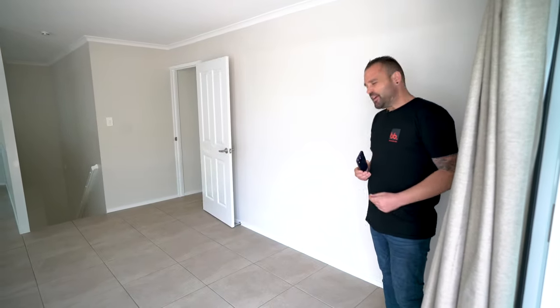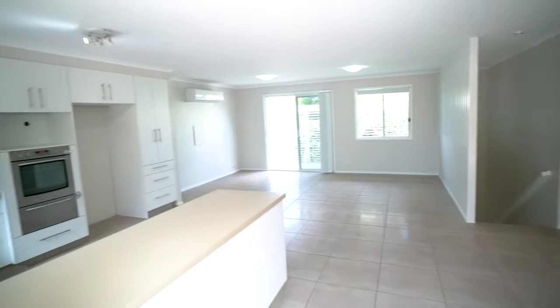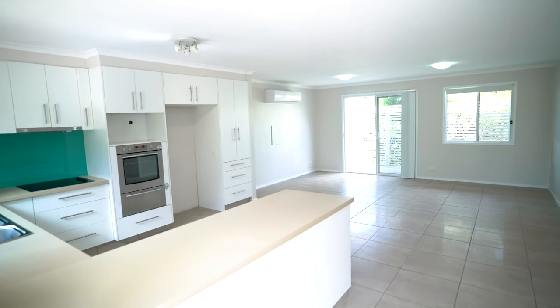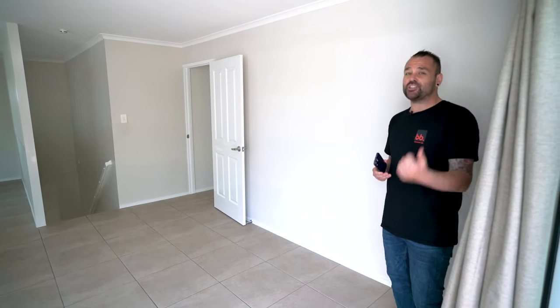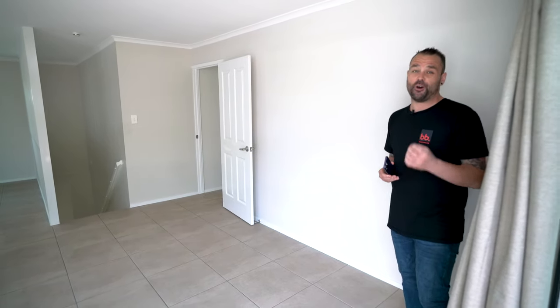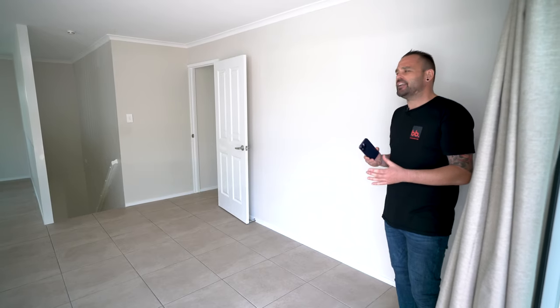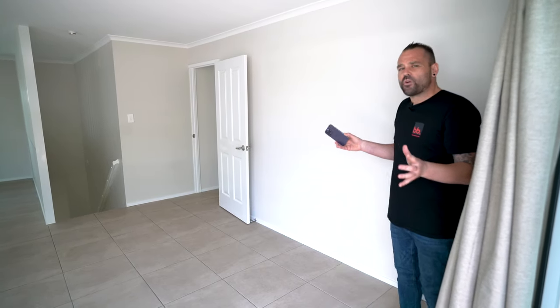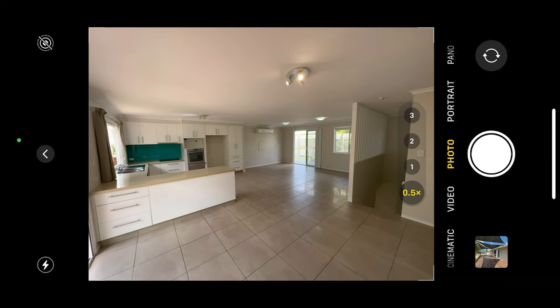Our next shot — we're going to be shooting this dining, living, and kitchen area. As you can see, it's a really wide open space. We get asked all the time: is there any special photography technique needed for virtual staging? The answer is no. You can shoot any height, any angle, and we at boxbrownie.com can make anything work. However, I always recommend getting in the corner of any room you can — that way you've got the widest range possible. I always shoot everything around eye level.